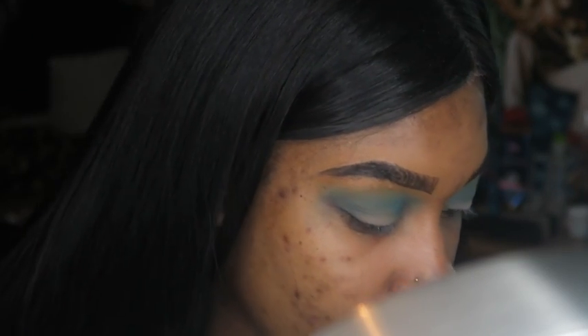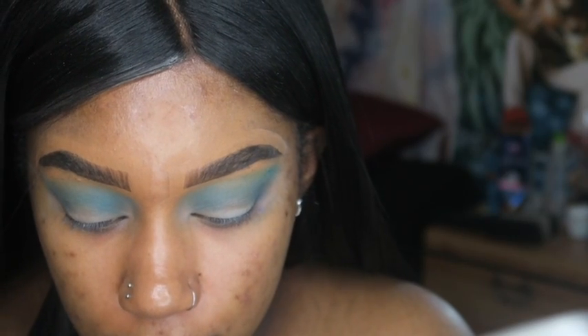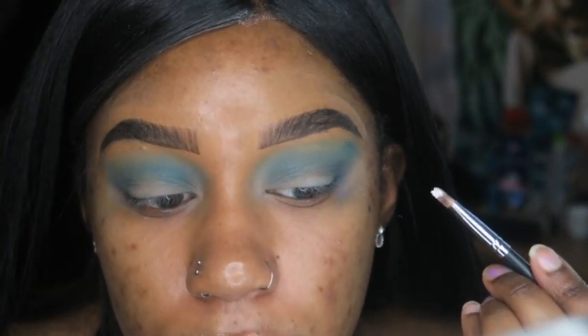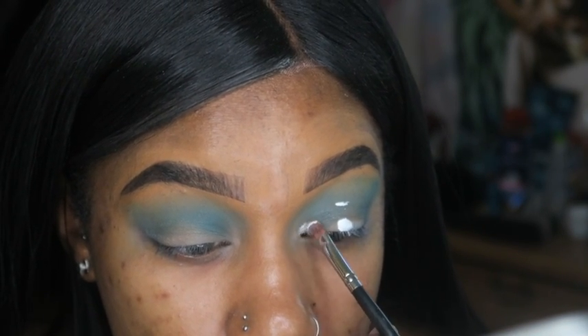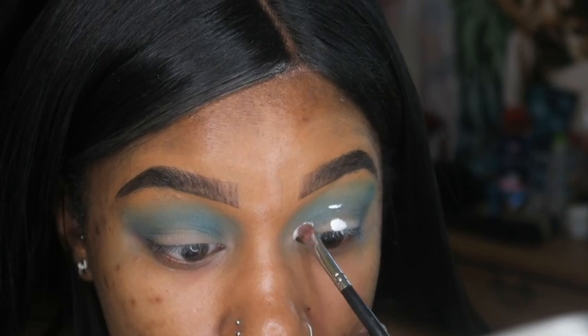I'm gonna go in with my LA Girl Pro Concealer — this is like a white color — and I'm gonna use this brush and then this other thinner brush as well to help me cut my crease. Cutting your crease is not that complicated. Some people can do it without having this thinner brush, but I want mine to look so precise. I use the thinner brush because it just makes things go faster and look more put together and more precise.